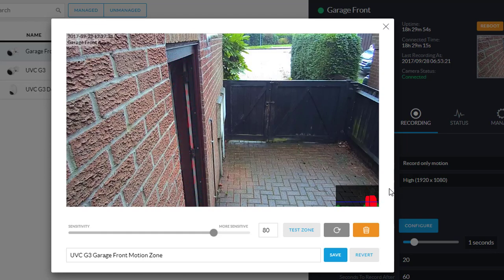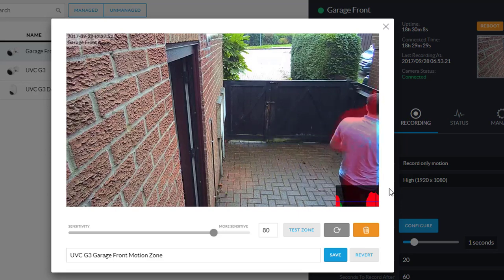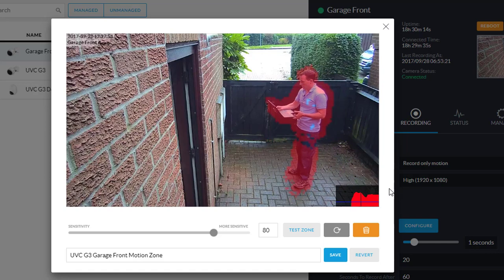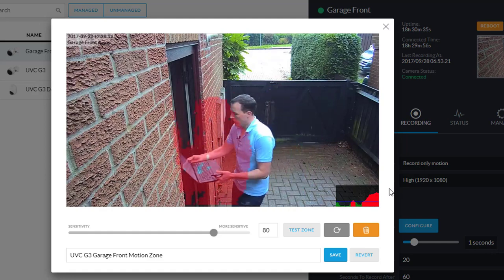If you look at the histogram down at the bottom, you can see that's enough to trigger — it goes over that blue line — and that means it's enough to trigger an action. And then even more so if I were to step outside, you can see that large motion. If I stop moving, you'll see that die down and dissipate. Because of my sensitivity settings, it won't trigger until it's big enough of an action.